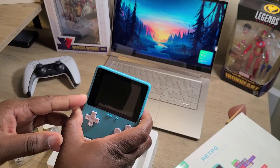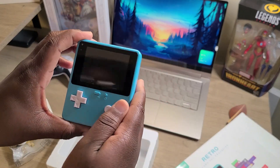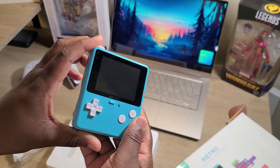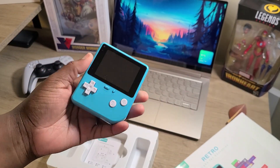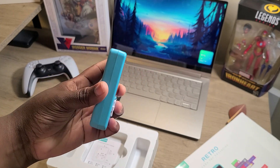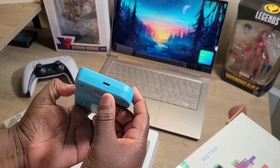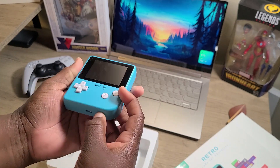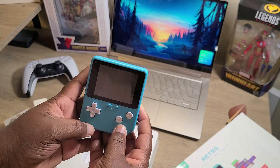This definitely has a 320x240 screen resolution. It has sound that you can adjust as far as volume is concerned. You have your menu button, your reset button, and on the top you have a power button. On the bottom there's the Type-C connector, and you have your A and B and directional buttons right there front and center.